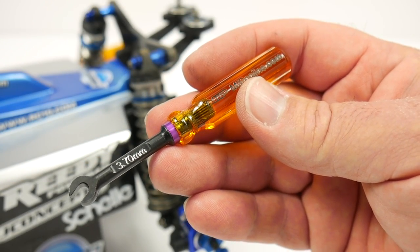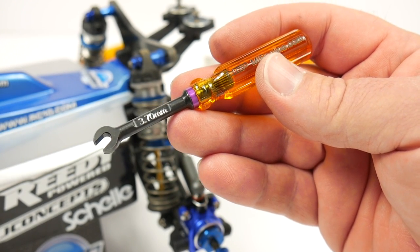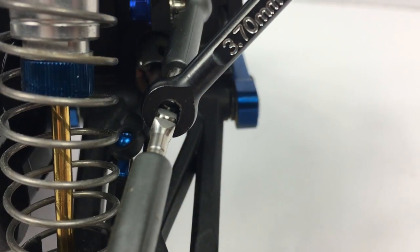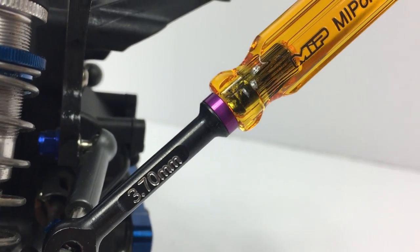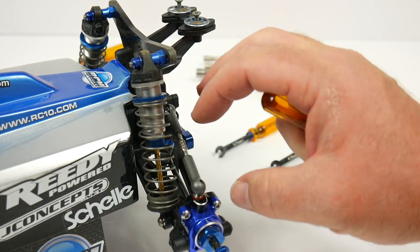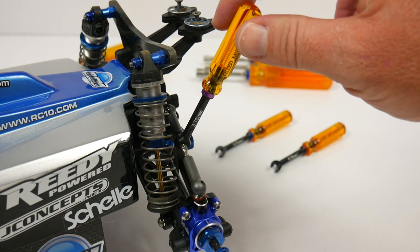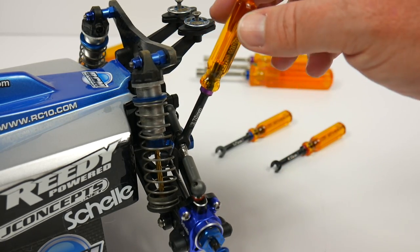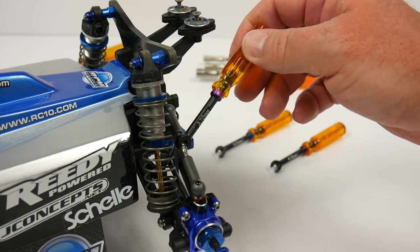What's so impressive about these MIP turnbuckle wrenches is just how well they work. They used a kind of clocked wrench design — the wrench isn't a straight-on design; it actually captures the turnbuckle at a specific angle to give you a lot more movability. Lots of turnbuckles these days are hidden deep inside different rigs, so you have to reach in and turn them. That's why you get that nice design here — you're able to adjust your turnbuckles with ease using the length of the tool and the perfect clocking of that wrench design.